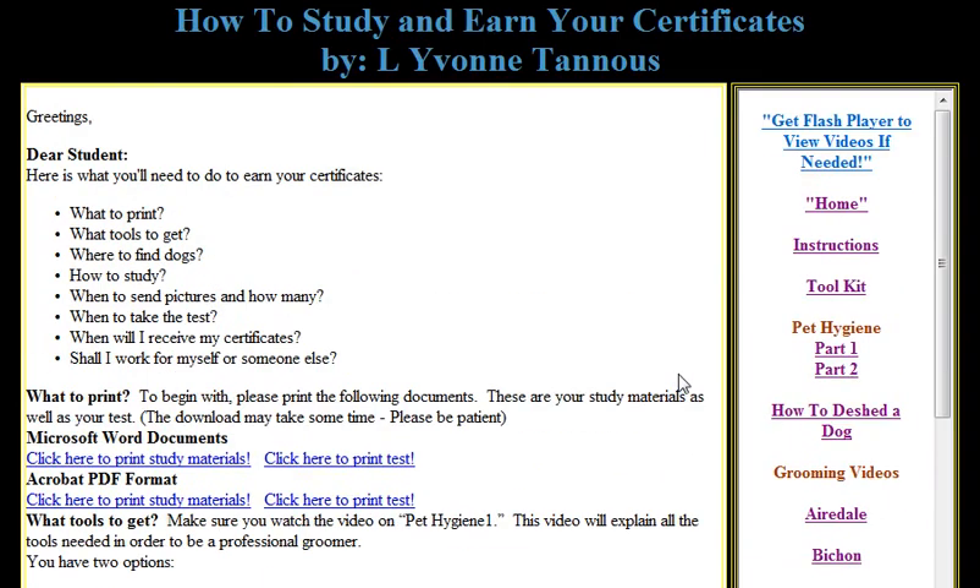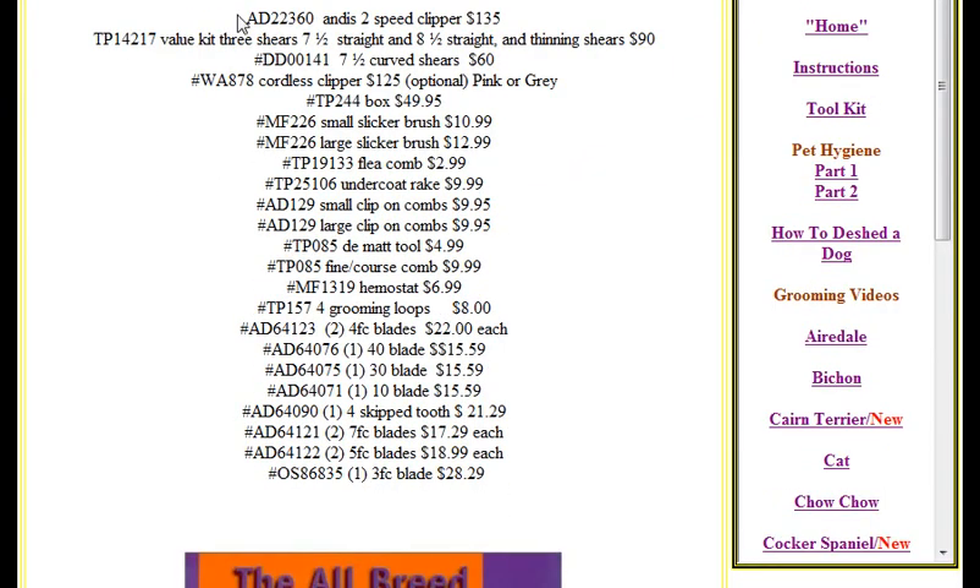Now let's go ahead and show you what you will get. In the Toolkit section, we tell you exactly what equipment you need, their ID numbers, and how much they cost. Take a cruise through that.